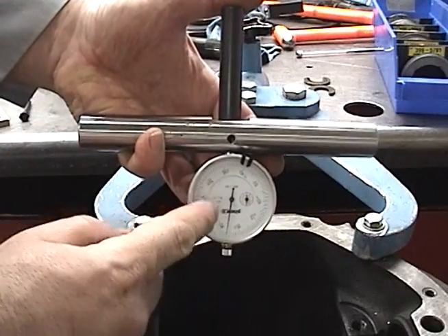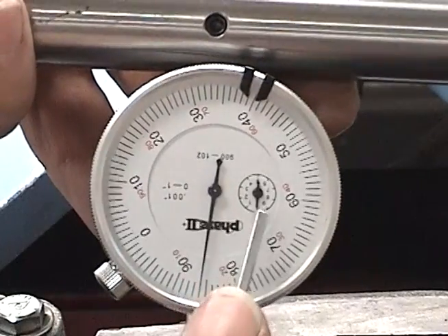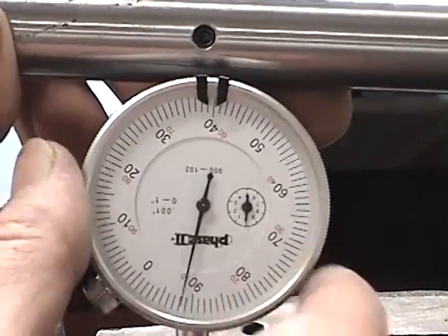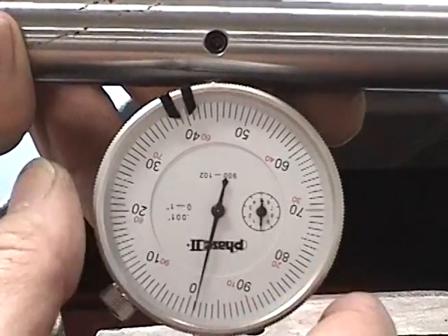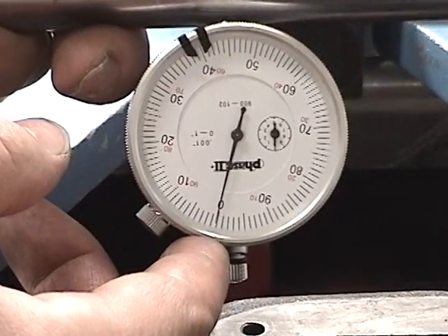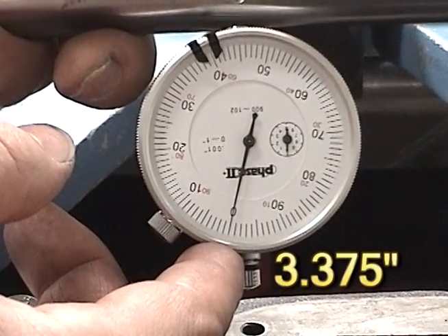We should be very close to the six o'clock position. At this point we are also looking at the center small scale. We want to make sure that that's very close to zero and we simply take and zero this one as well. We have just calibrated this — when this is at zero, this dial indicator will be measuring three inches and three hundred and seventy-five thousandths of an inch.